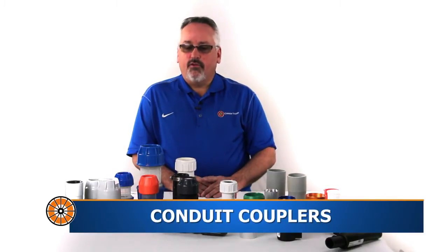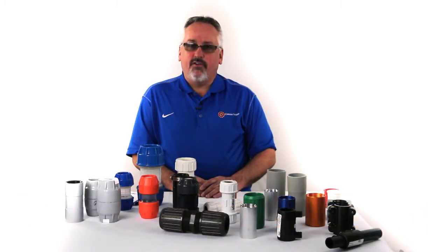Hello, my name is Bob Hipp with Comstar Supply and today we're going to talk about conduit couplings. There are several types of couplings you see here. We're going to highlight each of these couplings, their features and benefits, and specific applications for each type.